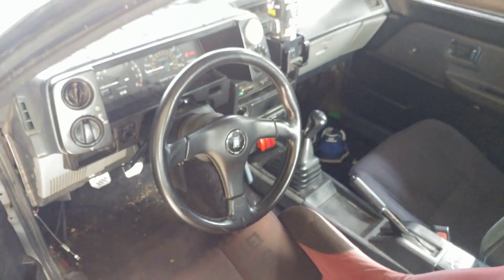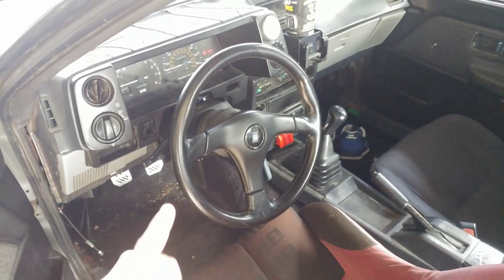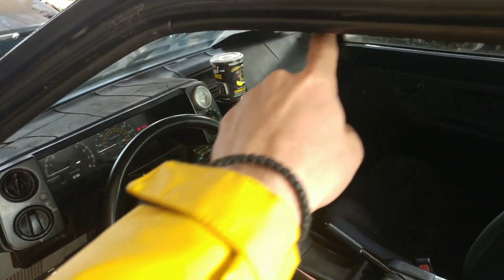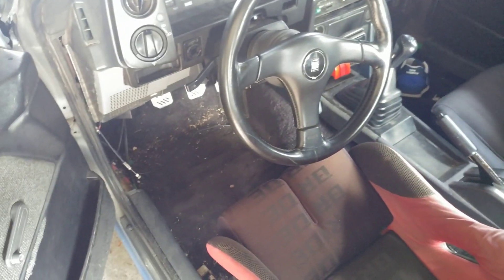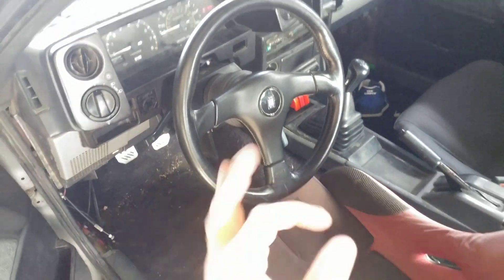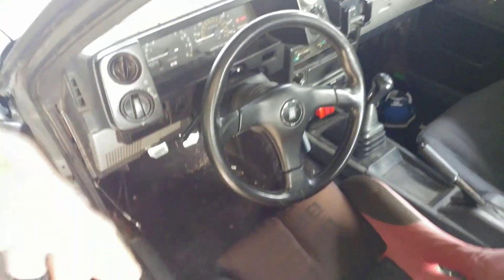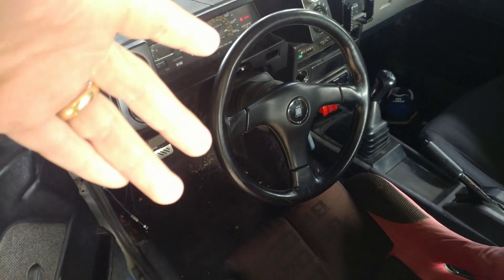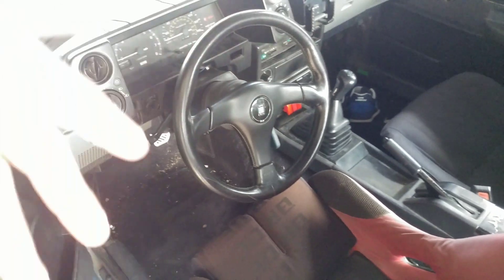Bam! I think it really brings the interior together. I think it looks really nice — the black leather with the covering. It looks good. I mean, if the cracked dash wasn't there, and my cup from Canes wasn't there, and my shoes weren't there, and that wasn't messed up, and it wasn't dirty in there, and that wasn't cracked — it would look perfect. But yeah, here's the steering wheel. It's also a good thing because my friend needs a steering wheel, so I'm going to give him that one. The Corolla's coming together.